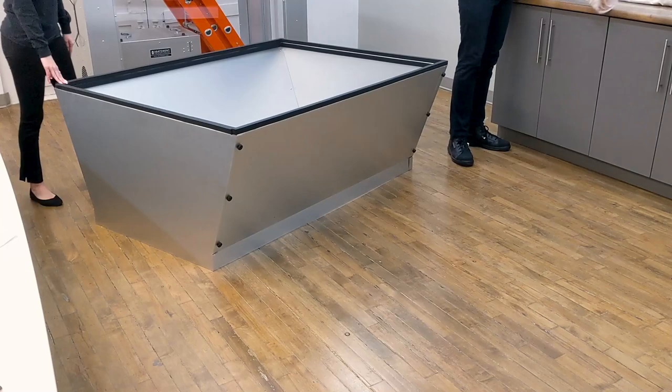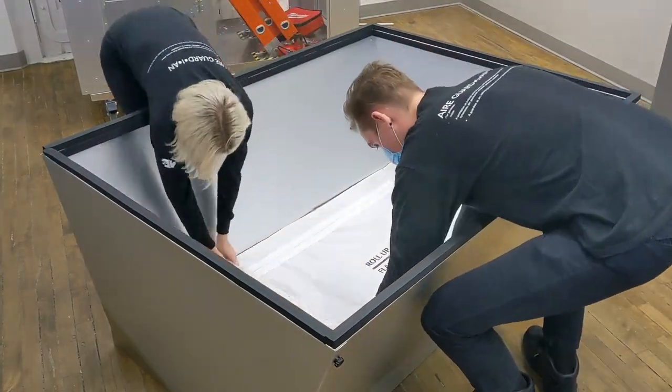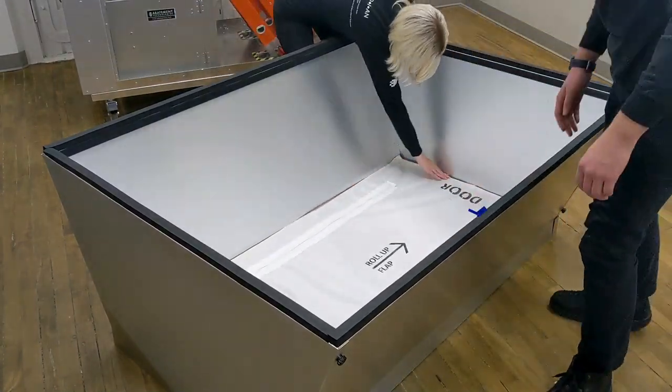Once the extension panels are built, Velcro the smaller fabric inserts to the base of the extension with the zipper facing downwards and the word 'door' facing upwards.